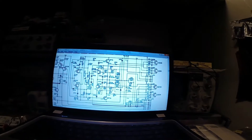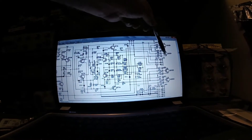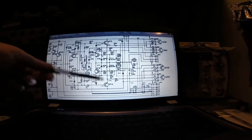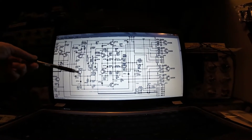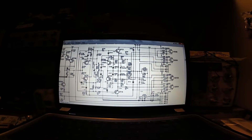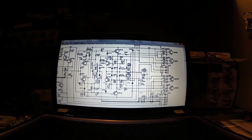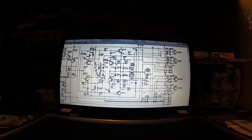This is the schematic of the power amplifier, and these four transistors were all bad. These two pre-drivers were bad, these two pre-pre-drivers were bad, and these two pre-pre-pre-drivers were bad. Because this is a DC-coupled amplifier, all of those transistors were bad.